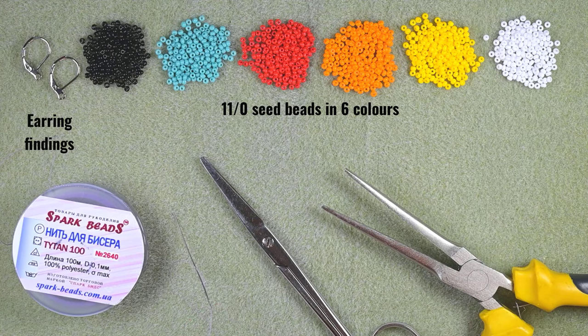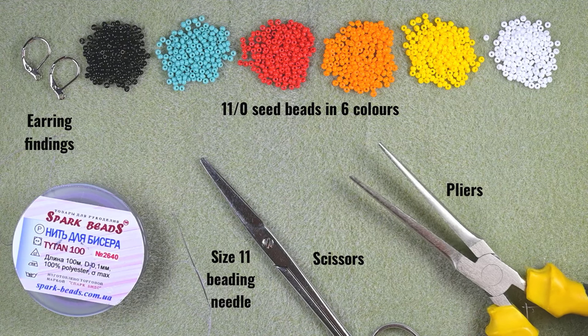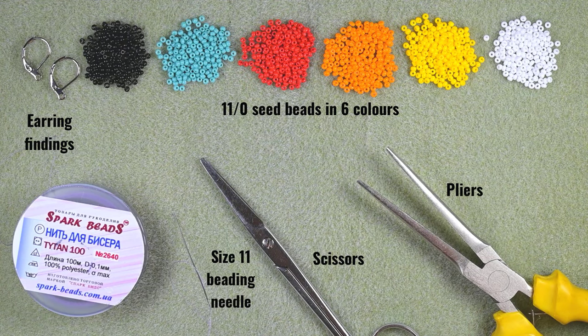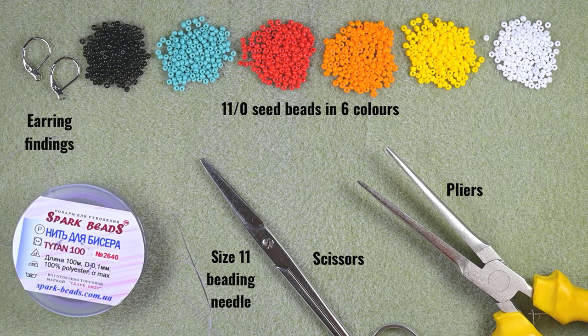I'm using a size 11 beading needle, scissors, and flat nose pliers — which are not obligatory but you can use them if you want to go through difficult beads. Now I'm going to take about an arm span of thread on my needle, and if I need to, I will add more thread later. And I will start.